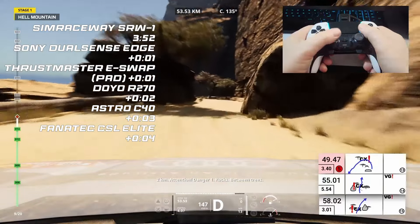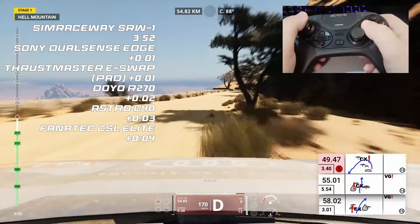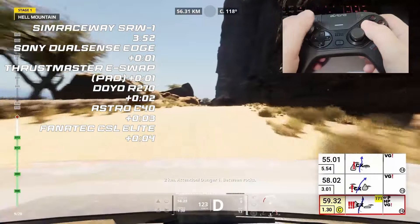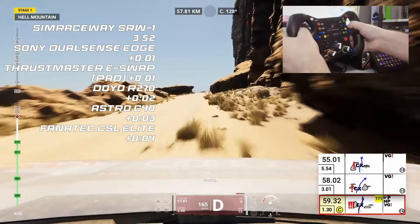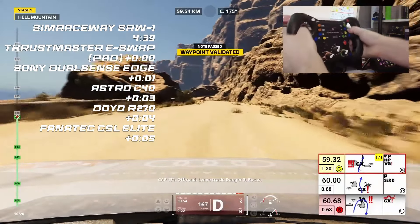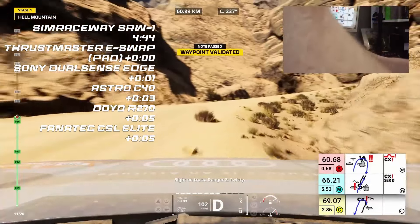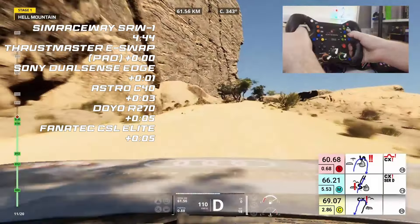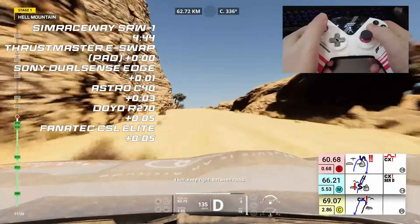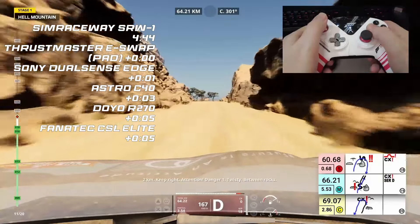The DualSense Edge just clipping the wall there — no serious damage, so that can continue. There is a rule here: you only have three runs, and if one of those runs is under eight minutes, it sticks automatically. The SRW1 is doing what I didn't expect — holding that lead. But the DualSense Edge is right behind, and in fact the Thrustmaster eSwap now has an identical time to the SRW1. So up at the front, one second is splitting the top three devices. Still, the R270 is beating the Fanatec CSL Elite — I'm not quite sure how to feel about that. The Thrustmaster here is really edging ever closer to the lead.